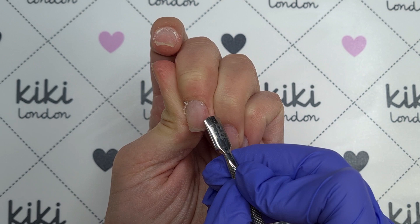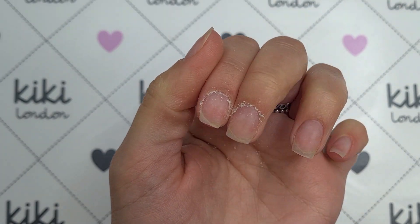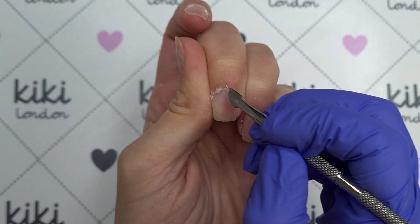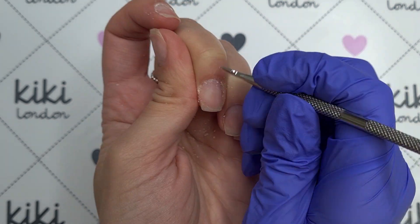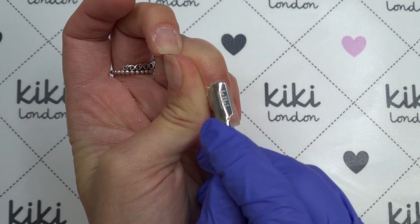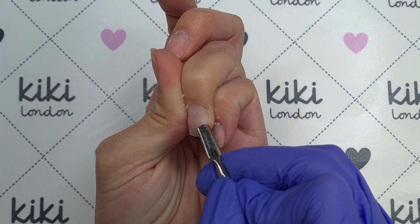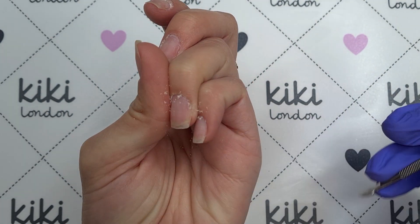It's really important that you remove all of this excess cuticle from the nail plate otherwise it's just going to cause your gel polish to lift. From looking at my nails it didn't even look like I had that much cuticle to remove because it can be quite hard to see, but this scrapes it off so easily. I like to be really thorough with my prep. You can see here I'm using my thumb to pull back that skin at the sidewall so that I can expose as much of that nail plate as possible and really get down into those grooves and sidewalls.